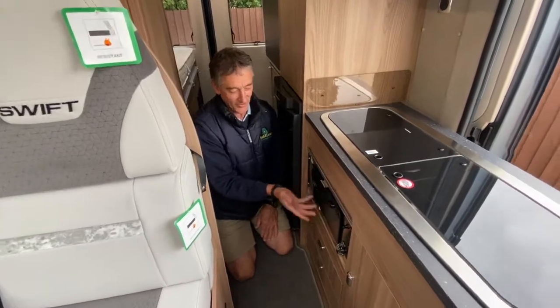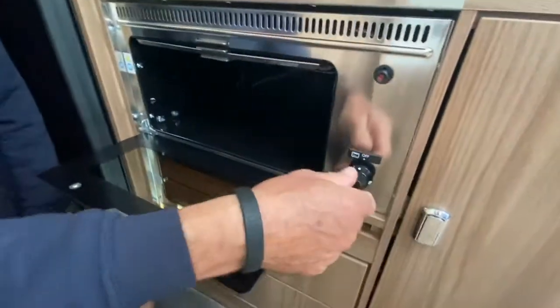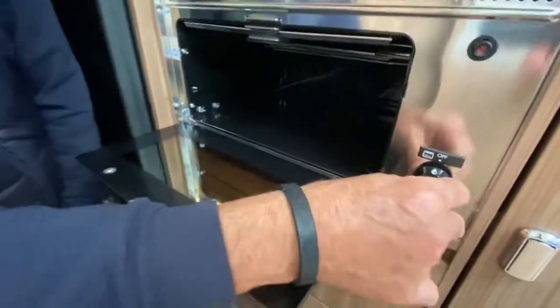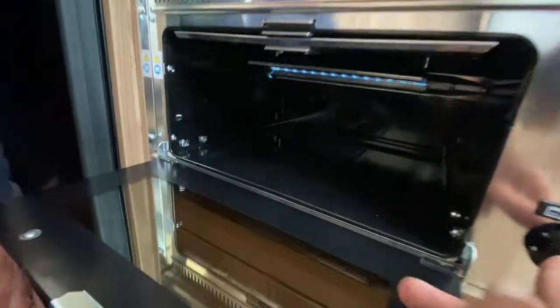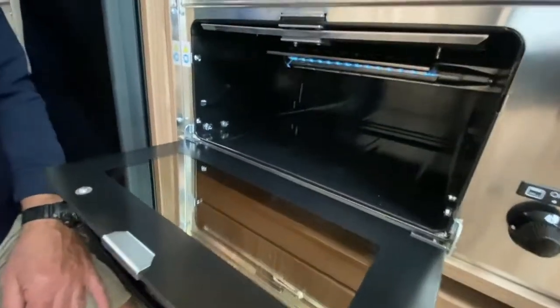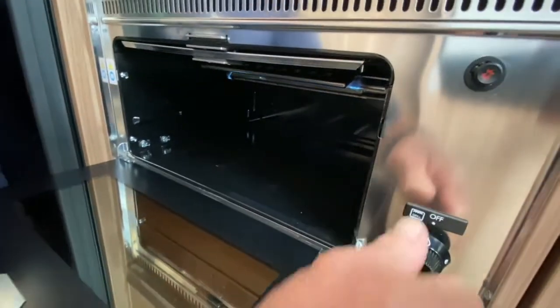This is a grill oven — they call it a warming oven, really more than anything. Basically it is a grill system up here. All you do is turn the valve to the full flame, press the ignition — that's the piece of ignition, not an electronic version — and you've got ignition of the flame above and away you go. It's a very simple operation.